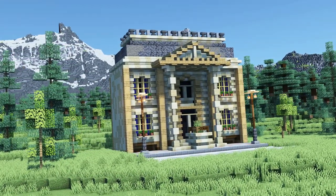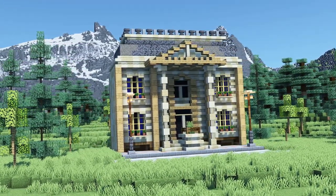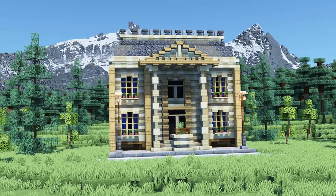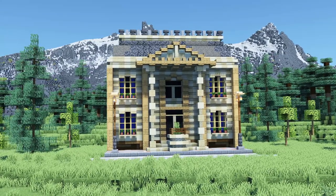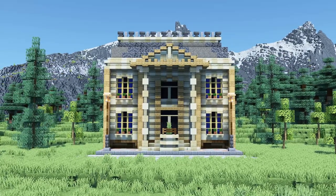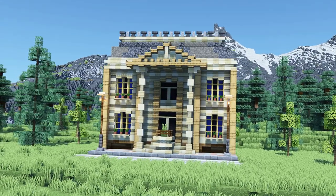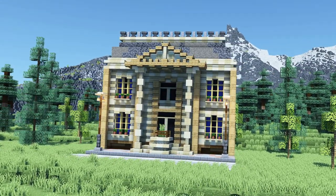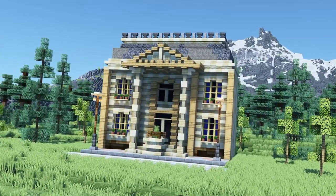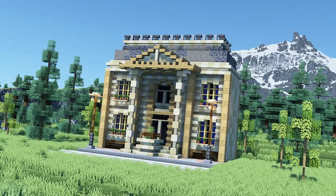And this is already it for today's tutorial. As mentioned in the very beginning this is a modular building which you can add next to other houses in this style. If you're seeking for some inspiration you can have a look at my two other townhouse videos which offer further townhouse designs. But if you want you can also of course turn it into a standalone building and simply add windows at the sides. I hope you liked today's video and if you would love to see further building tutorials feel free to subscribe. Thank you very much for watching and see you in the next video.